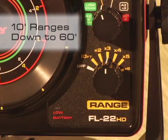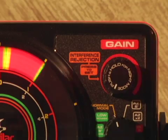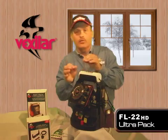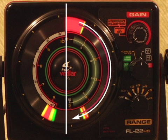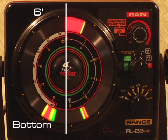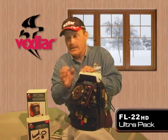Because it's so specialized, the FL22HD only has ranges to 60 feet — most people don't fish deeper than 60 feet, but you should be aware of that limitation. It has 10 steps of interference rejection, which is very nice when fishing near other anglers. It also features the zoom zone, which Vexilar invented. It allows you to zoom in on the bottom six feet of the water column in 60 feet of water, making it look as if you were fishing in six feet. Deep water perch or walleye fishermen will absolutely love the FL22HD.